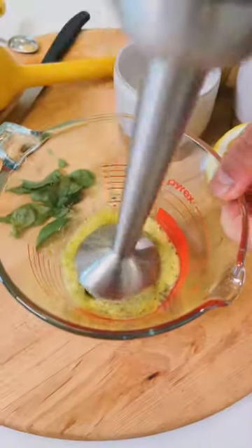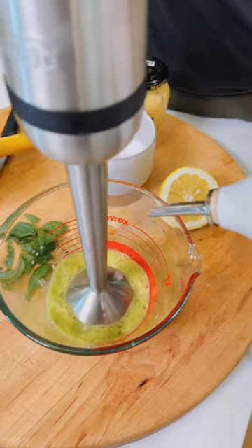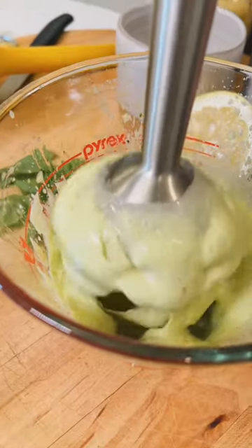Let's blend that up. Now with the mixer running, we're gonna drizzle in one cup of neutral oil — I use avocado. Now let's serve it up.